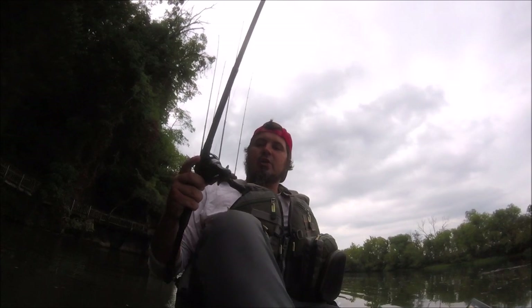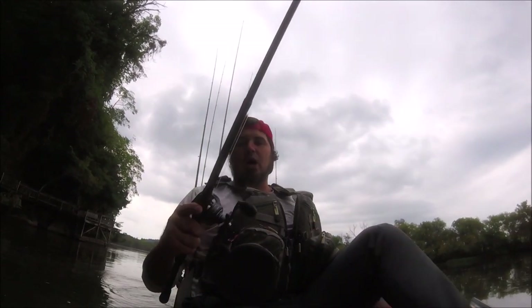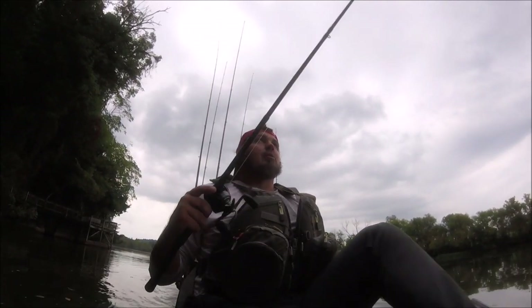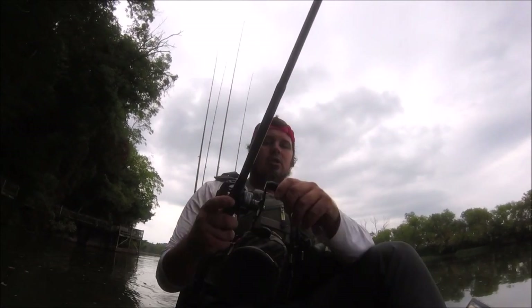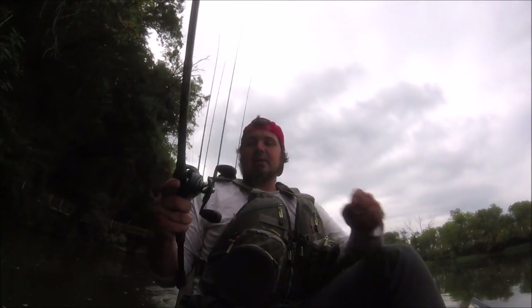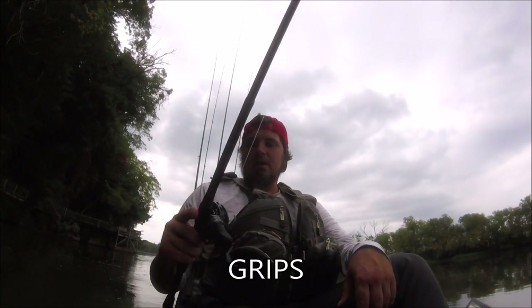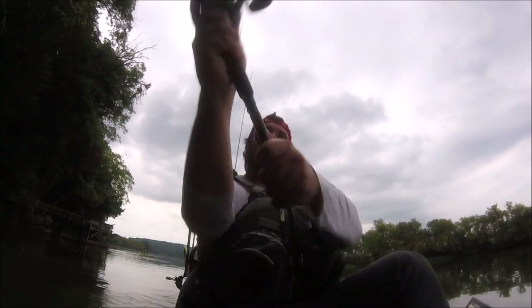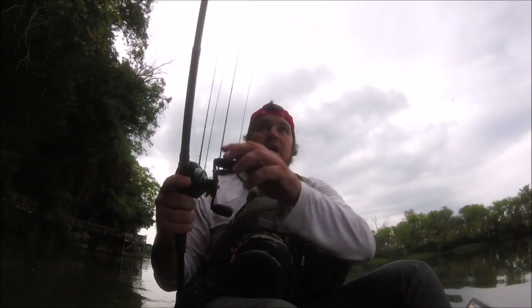This thing has a 7.3:1 gear ratio — pretty fast retrieve. I like throwing a jig on it, flipping. I'll throw topwater with it. I've been throwing a bladed jig, spinnerbait on it. It's got a 4-inch handle. You can crank those fish in just like that one I just caught. It's got EVA padded handles, 10 plus 1 ball bearings, super smooth cast, super smooth retrieve. There are more fish up here — they're jumping right now.